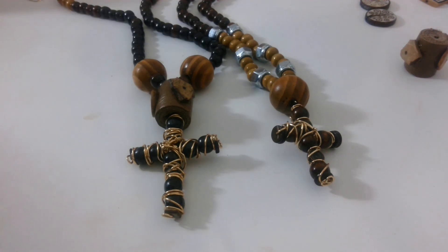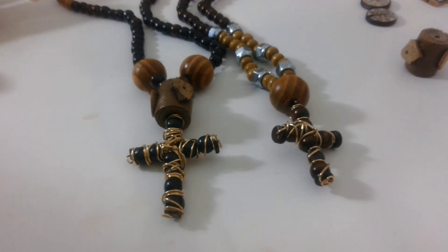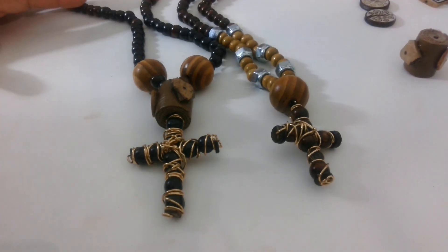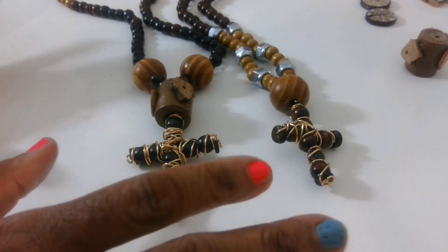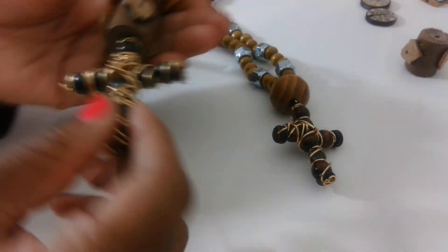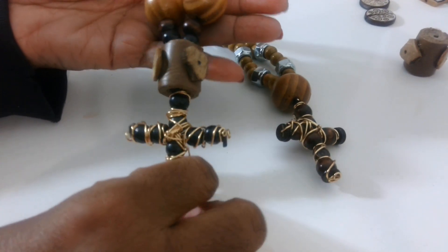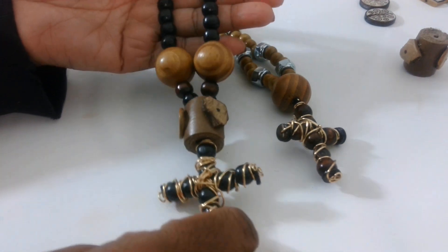Hey family, this is Darlene — happy Tuesday, hope everybody is doing well. Just stopping by really quick. I've been working on men's necklaces and I haven't been recording myself making these because I'm still in the trial stages of figuring out what I really want them to look like, just kind of playing with them. I do like the way they're coming out.